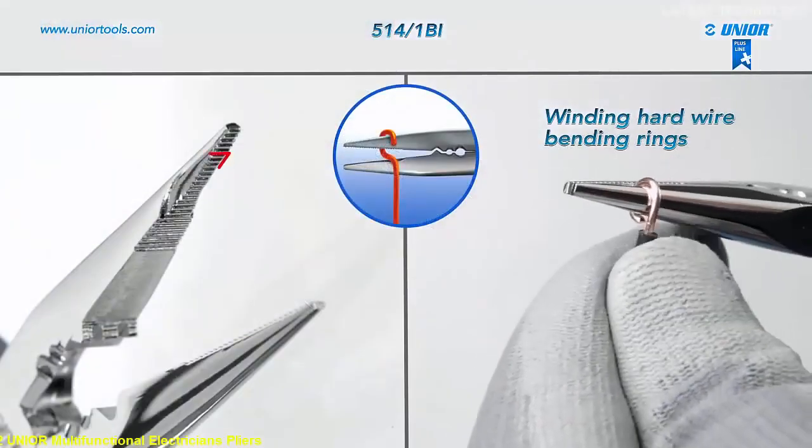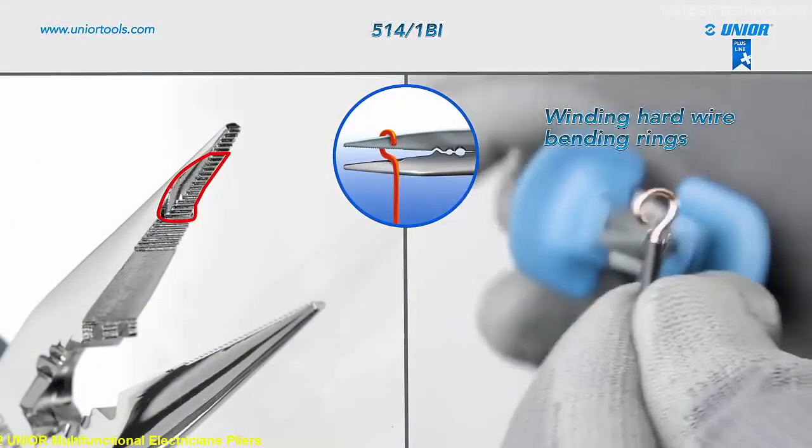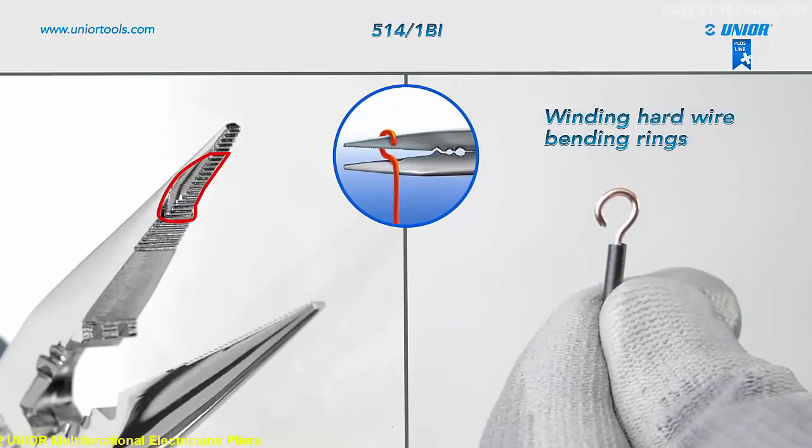You can wind hard wire and bend rings, which can be bent to the right or to the left side, as the pliers have rounding on both sides of the one jaw.